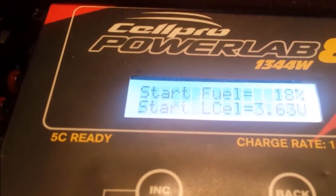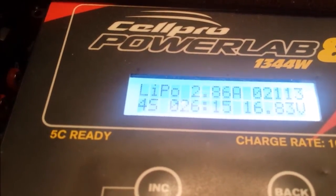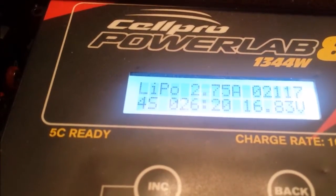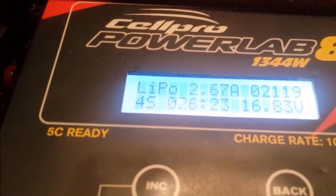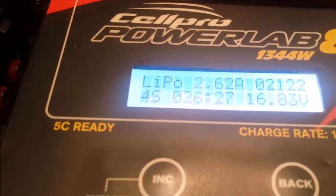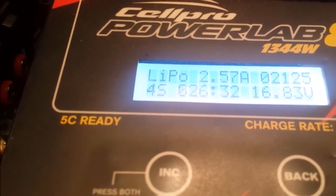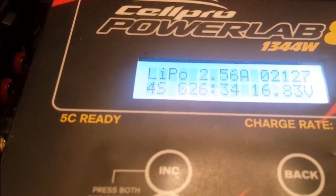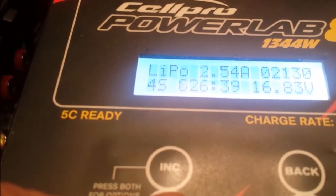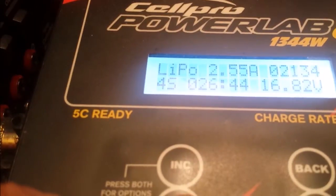My pack's just hit 100%. I'll just have a look at how many milliamp hours I've pushed into it — 2,115, and it's still going up, the charge hasn't quite switched off yet. But it's showing that this battery is about 50% capacity of what it should be. What I'm going to do now is give it a full discharge again, going from 100% down to 3.3 volts per cell using the discharger feature, just to verify my readings.